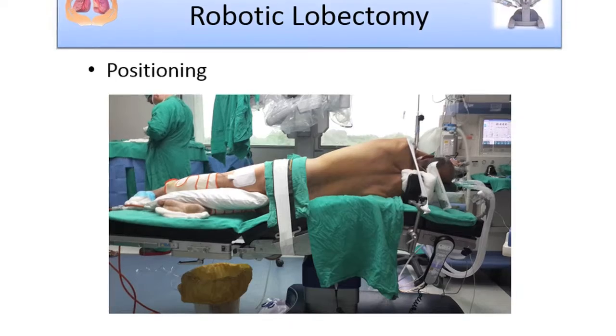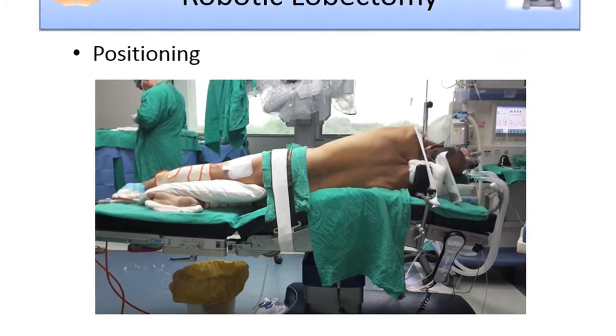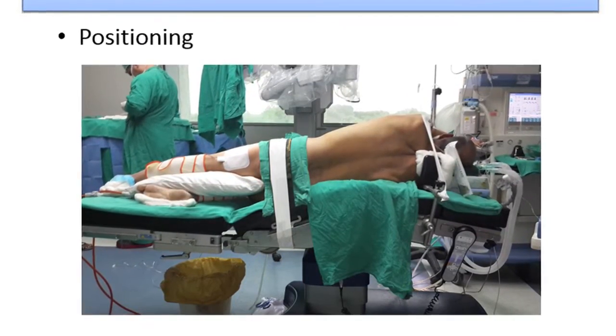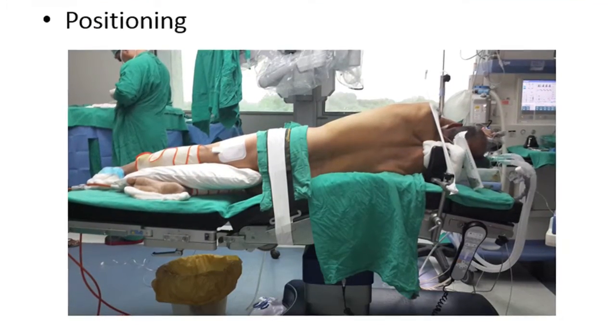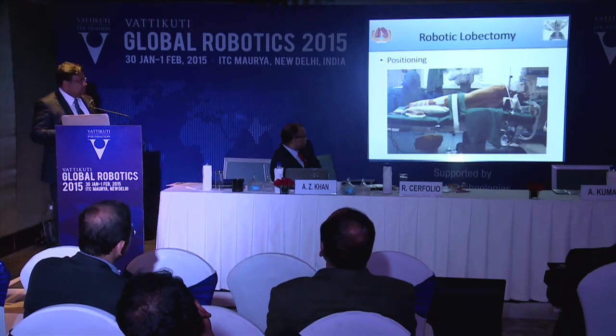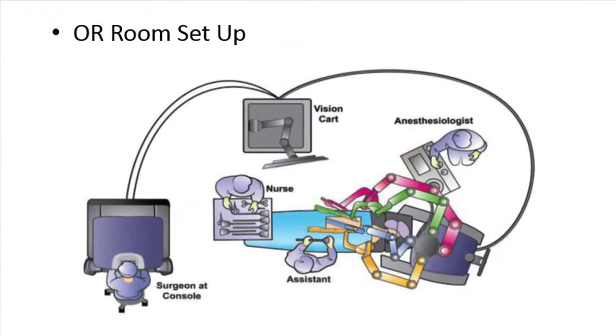The patient is positioned so that the shoulder is above the iliac crest. A good amount of table break is required, and it is a full lateral position ensuring the shoulder is above the level of the iliac crest. This prevents the camera arm from hitting the patient's hip during surgery. We always use DVT prophylaxis. The OR room setup is more or less similar, except the robot now comes from the cranial side and anteriorly at an angle of about 15 degrees.